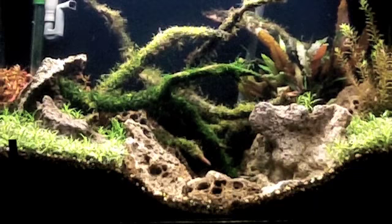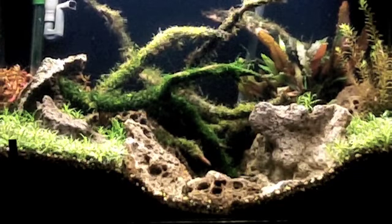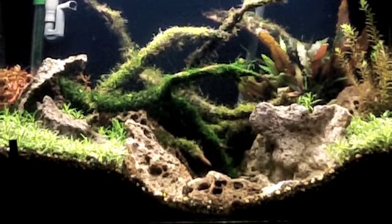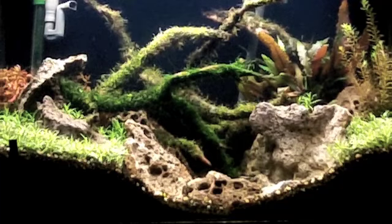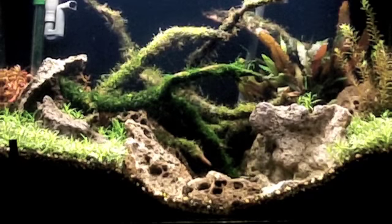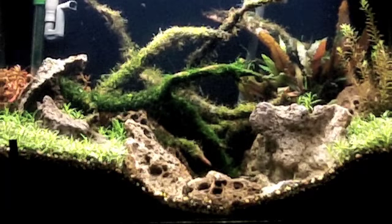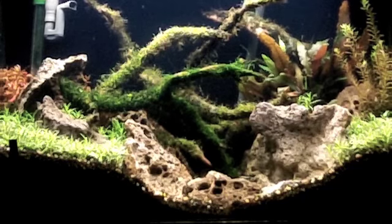I tie it tight. If you tie it loose, in my opinion and from what I've experienced, you never get that real nice form shape. As you can see, you can tell that moss is tied down to something — it's tied to wood and you can see it's shaped. As it grows loose, especially on driftwood, it doesn't stay nice and formed. If you tie it down really tight, it's always going to stay nice and formed to that piece of wood or rock. As it grows, it's going to bush out and you can trim it back, and it'll always have that real nice form to the piece of wood. So I tie everything down as tight as I can using fishing line.